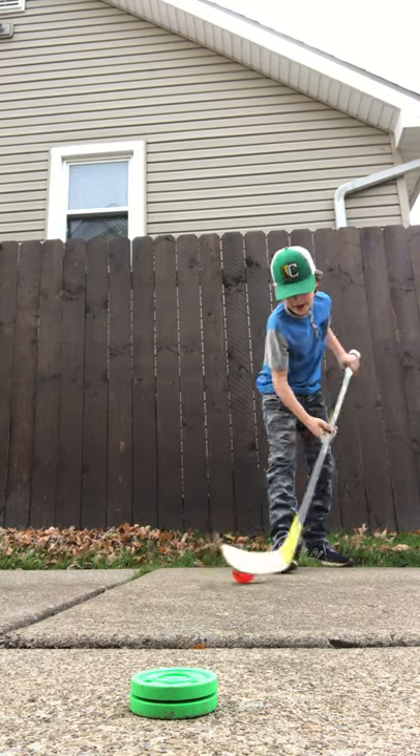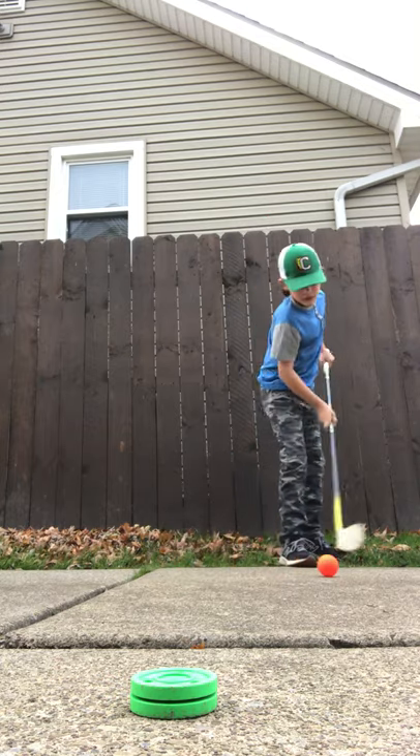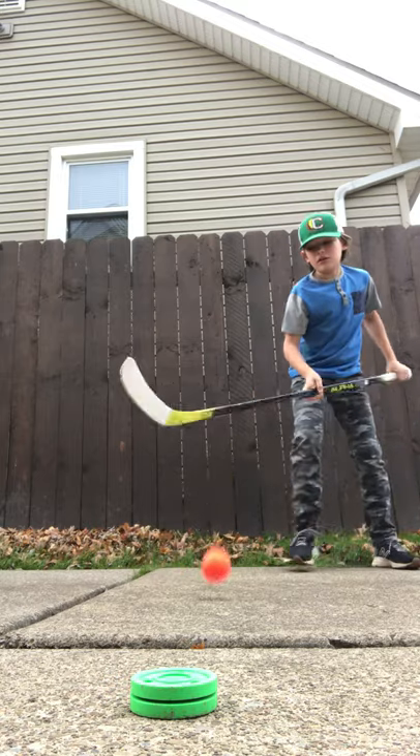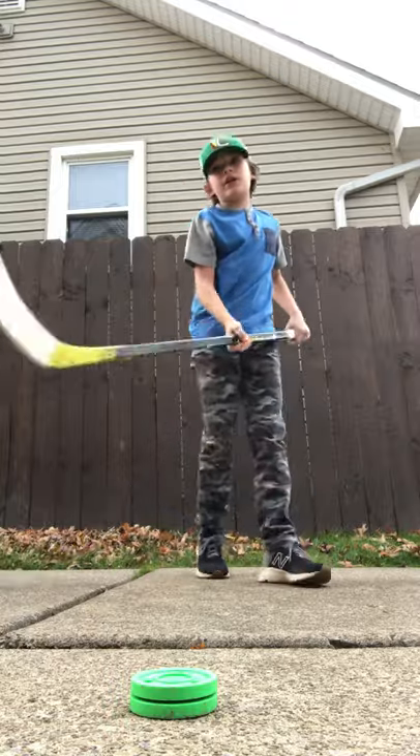Then we have the ball. Pretty good, not bad, maybe a dollar and a half. It's easy to do some tricks with it. It's really light though.